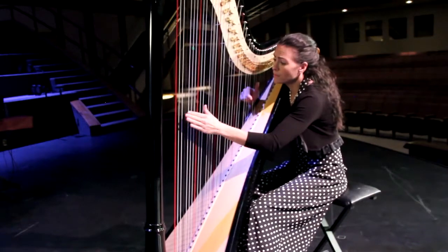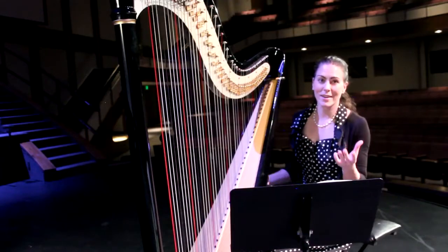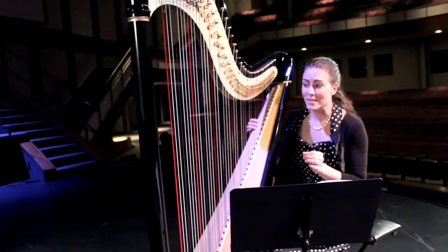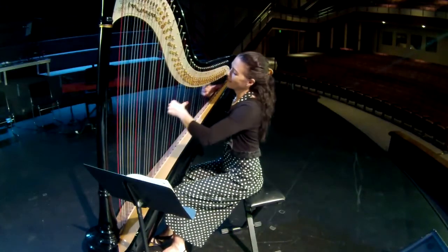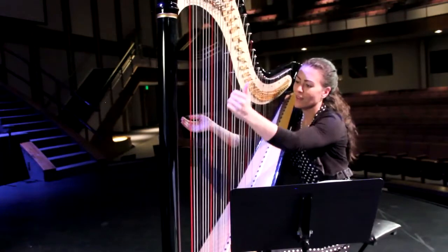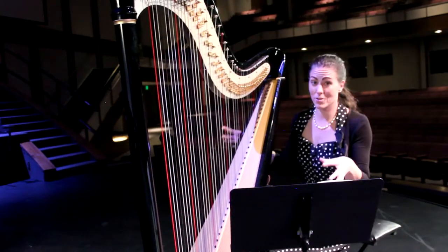The harp is very ancient — mentioned in the Bible, one of the oldest instruments along with the trumpet and drums. There's always this connotation of an angelic existence around the harp. We're known for things we call glissandi — that's an Italian term — and basically it just means these glorious, very harpistic, very dramatic sounds.